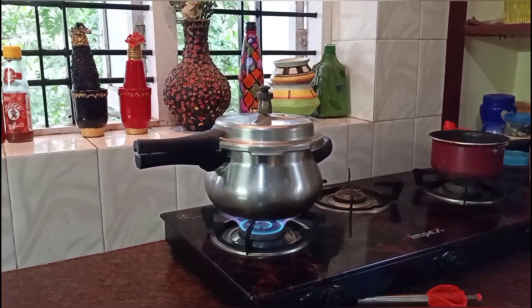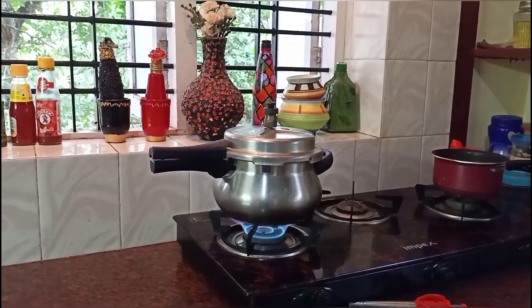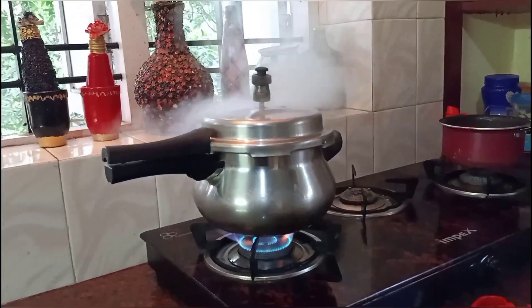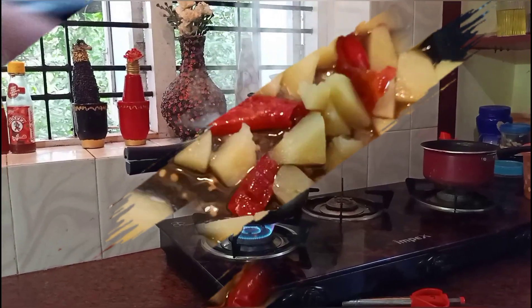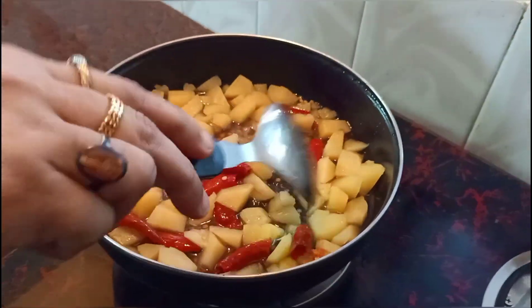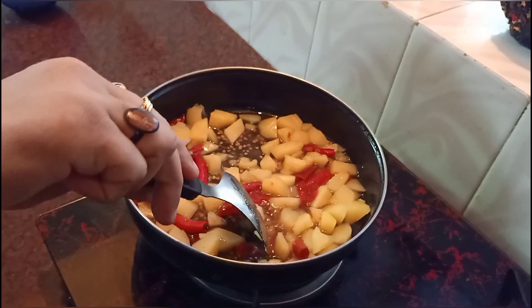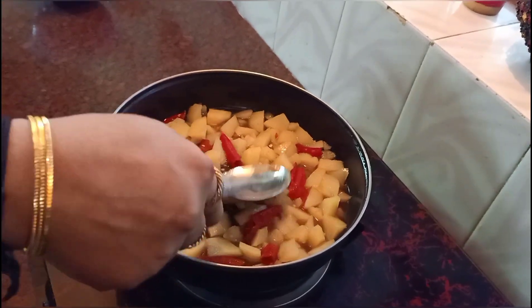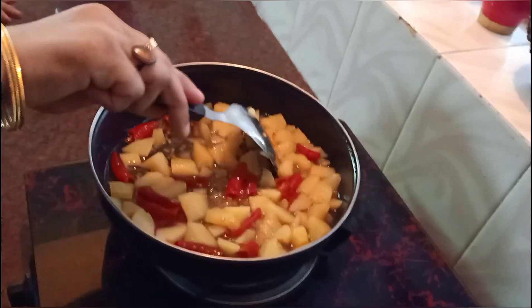Let's add 3 cloves of garlic. When we put the potatoes in, we cook the potatoes for 2 minutes.